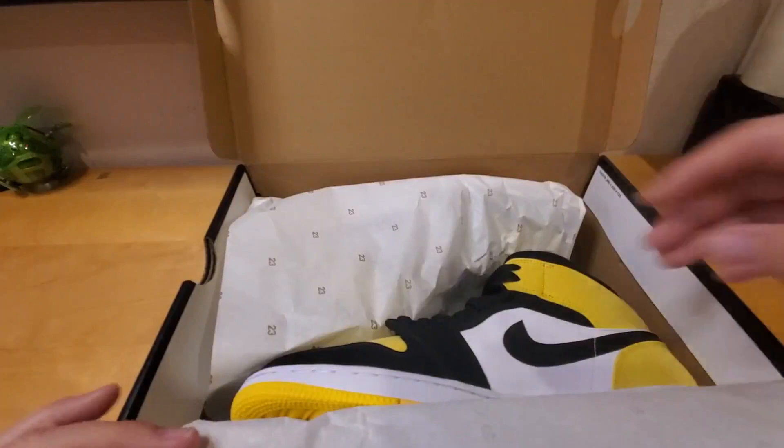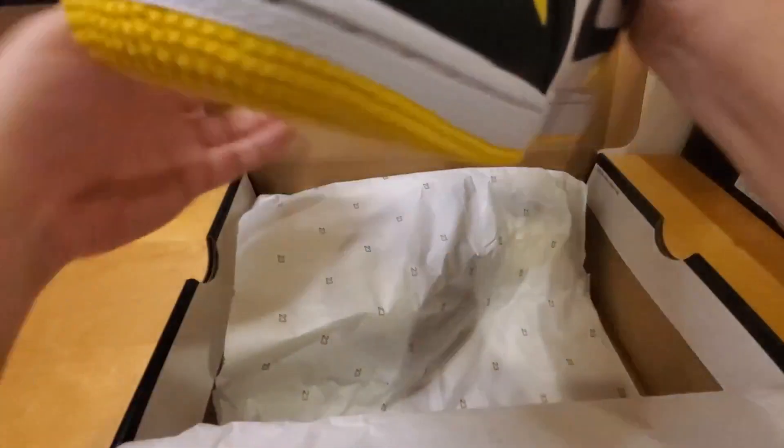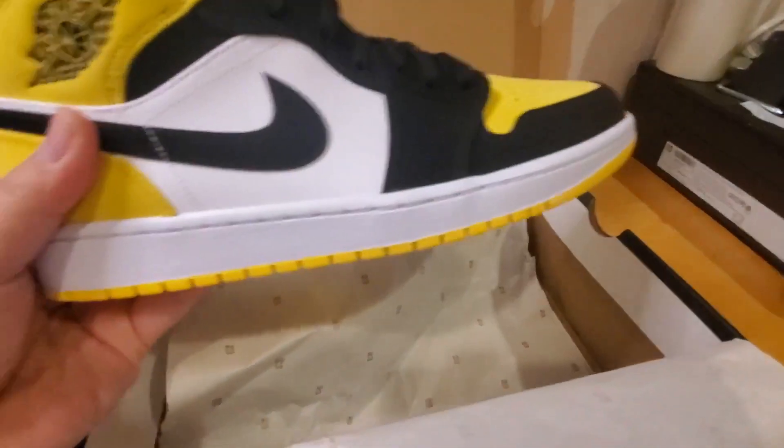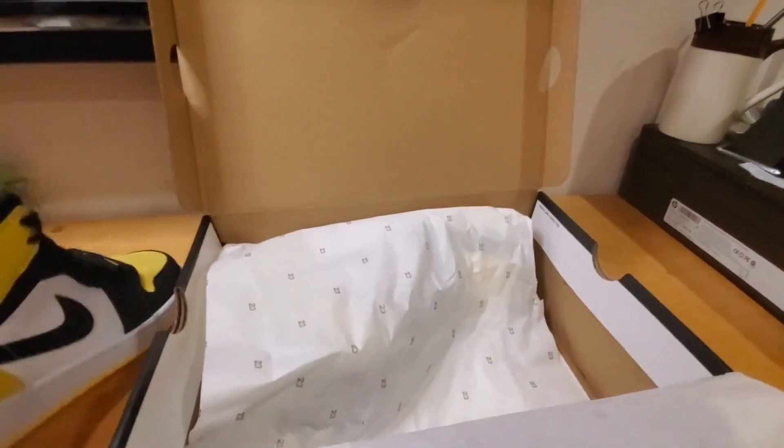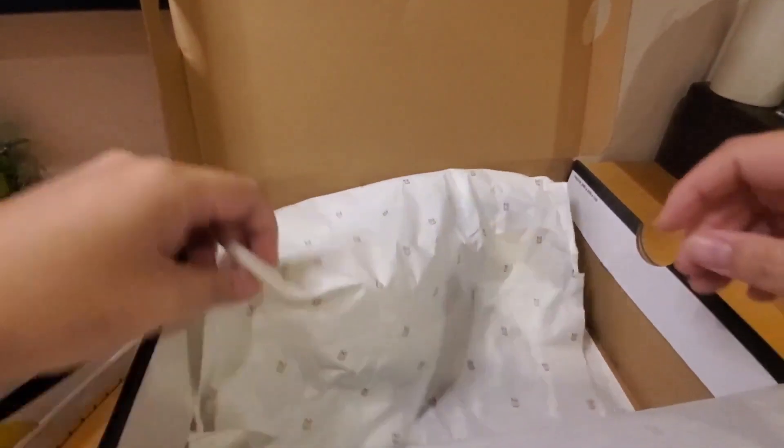Right here, the first thing you notice is the paper — it says 'All 23,' very nice design. I really like it. Look at this, it's really nice.